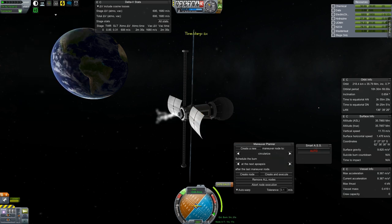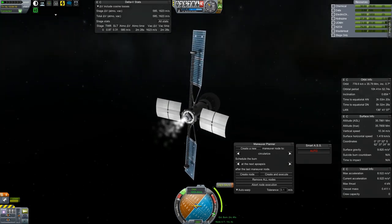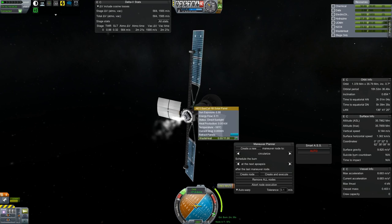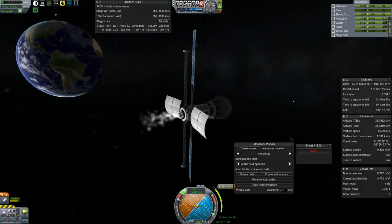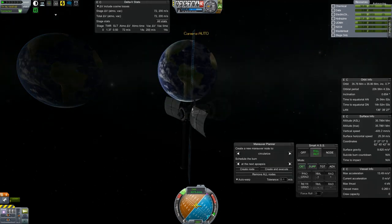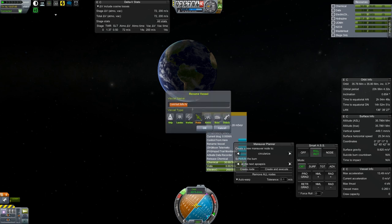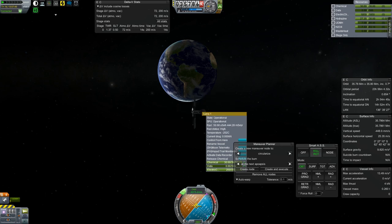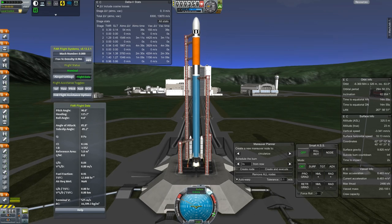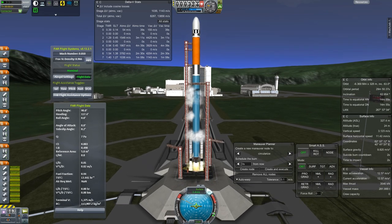One satellite will look at this side of the Earth, the other satellite will look at the other side, so we'll circularize now. It doesn't need to be exact — just needs to be close, because the cone angle on these dish satellites is like 25 degrees, so I don't need to point directly at the equator; I just need to be able to see the Earth. We assign this one the name Geostationary CommSat 2.